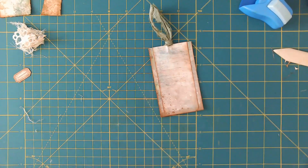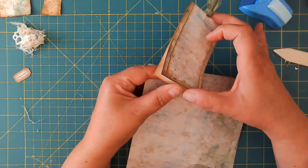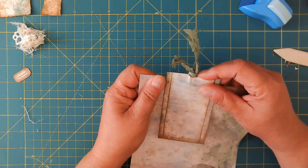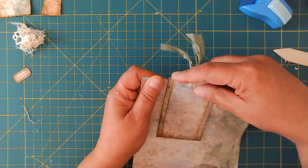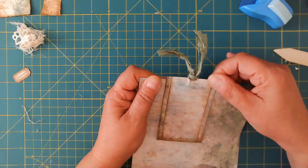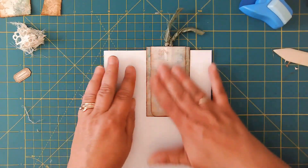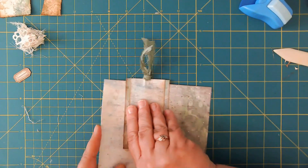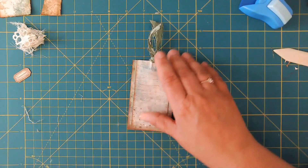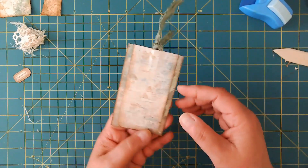Before we decorate, let me show you how this is going to work. Pretty nifty — you just open it up, slide it onto your page, push it down as far as it will go, and it acts as a bookmark for your page. When you turn it over you've got the other side. I have tried so many hidden paperclips and this is by far the easiest.